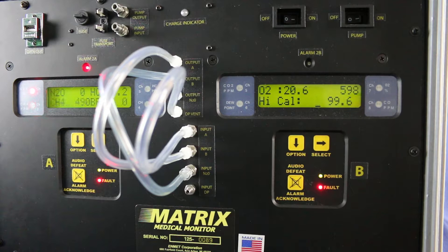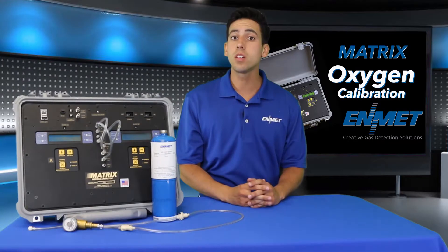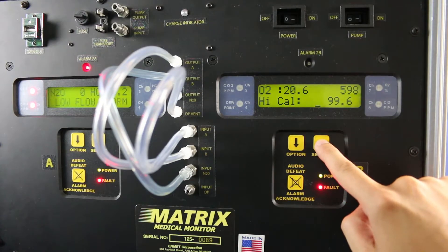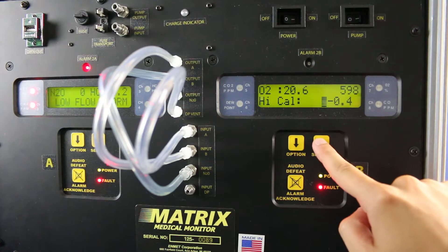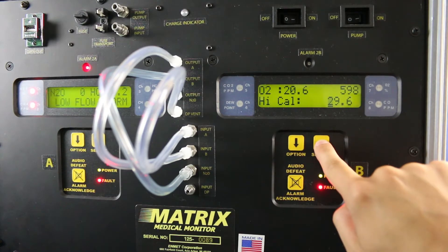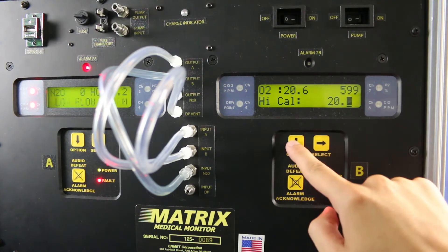To change the value from 99.6 to 20.9, you must first place the cursor left of the 99.6. To do this, press the select button until the value turns negative. Once the value is negative, move the cursor over by pressing select, then use the select and option keys to change the value to 20.9.